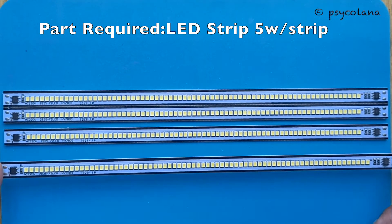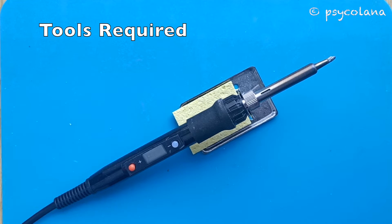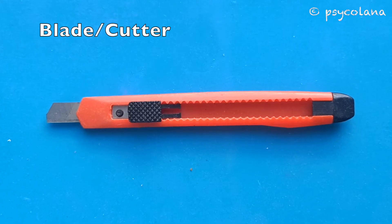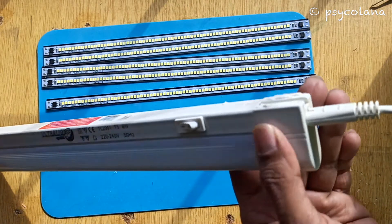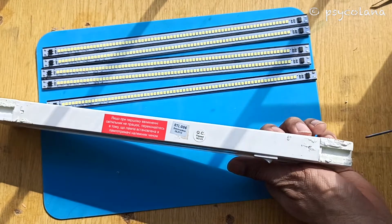Parts required: LED strip, heat shrink or insulation tape. Tools you might need: a soldering iron, a glue gun, a blade or cutter, and a suitable flathead screwdriver. I will quickly open the tube light, removing the diffuser tube, ballast, and wires respectively.